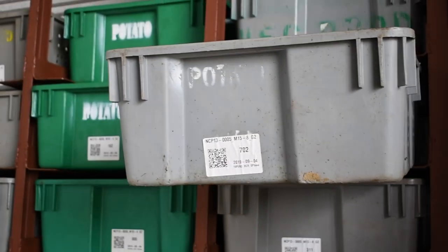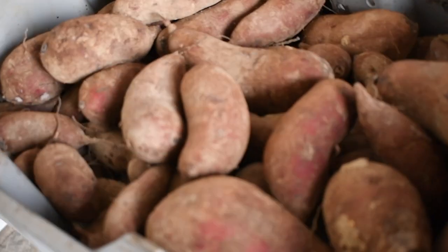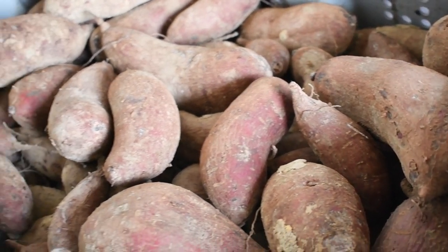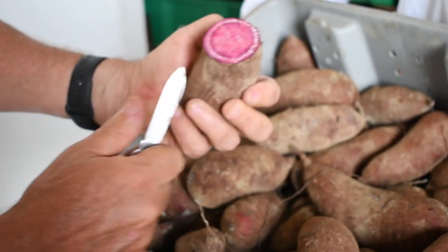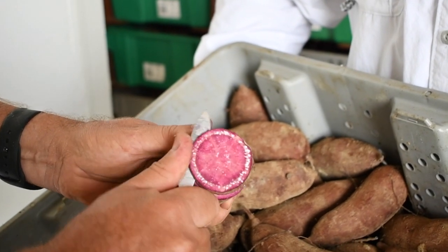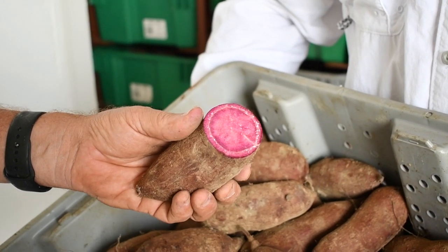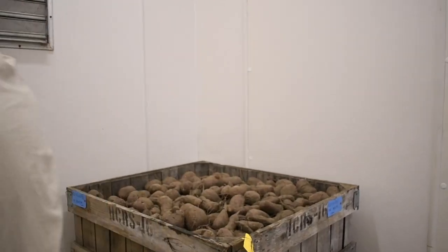One of the other advanced clones — the two that we're most excited about right now — is this other one, the 05. Hunter, if you could bring it down. And the 05 is looking quite nice too. Let's see what the color is looking like in the 05. There's a little bit more degradation of the anthocyanins in the 05, but that's not necessarily bad. Again, it's been a long, long period of storage.